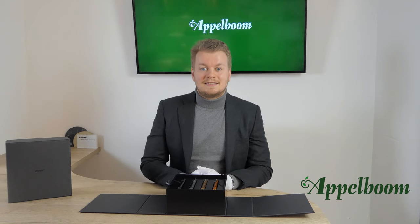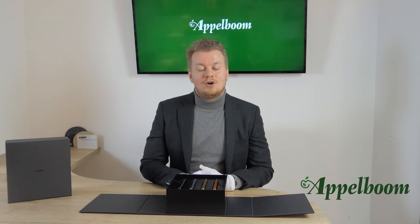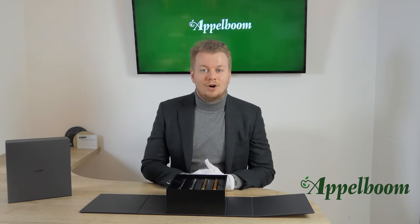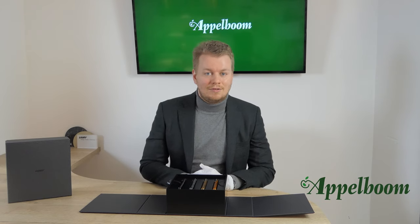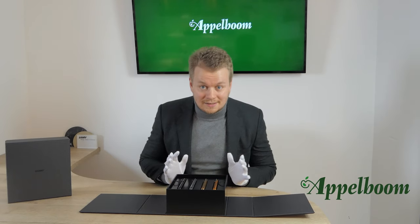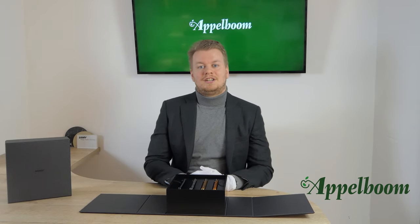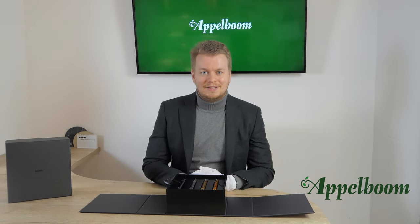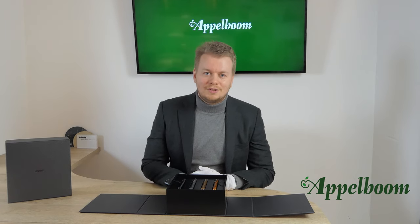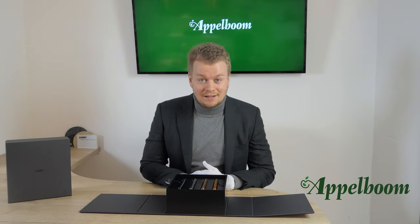Lamy design pens are normally not overly decorative, since almost all items are designed following the Bauhaus principle of design over function. However, for this specific edition, Lamy did something crazy — they invited two master craftsmen to do their magic on the unique Dialogue 3. The Lamy Dialogue Urushi edition is limited to only 33 sets worldwide. Let that sink in for a moment.